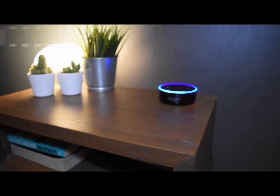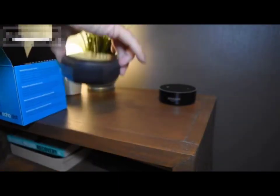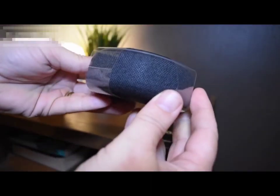Friends, this is the latest incarnation in Amazon's series, the Echo Dot. This is the third generation and we're going to put it to the test against the second generation and also tell you everything that you need to know.